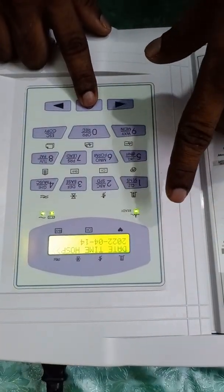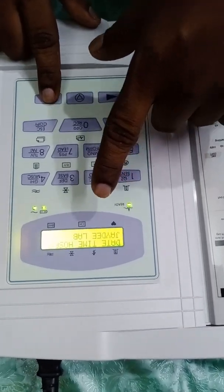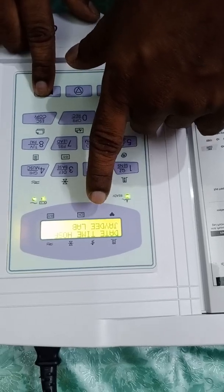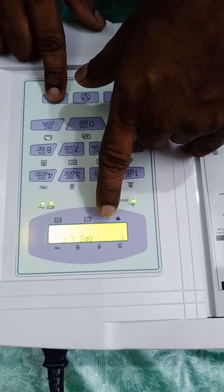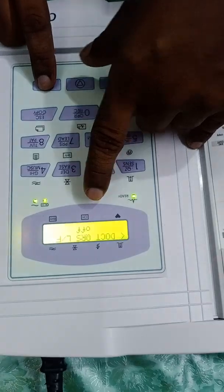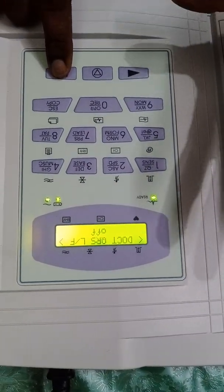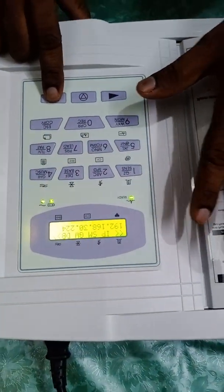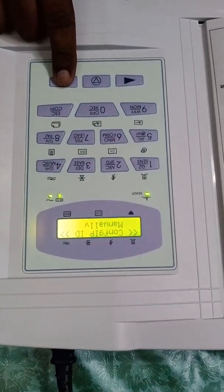In the system settings you can configure the date, time, and hospital name — I have entered my client's name there. You can also enter the doctor name. There is a QRS alarm setting: if turned on, the machine will alarm when it detects the QRS complex wave. We are leaving the IP setting since we are not connecting to any LAN or database.